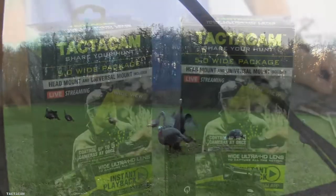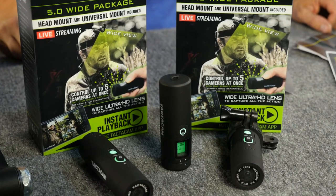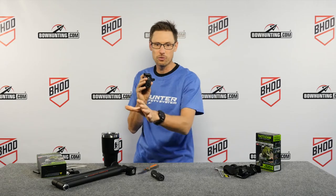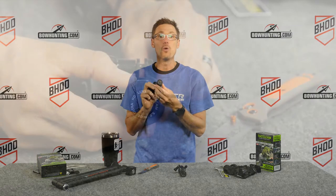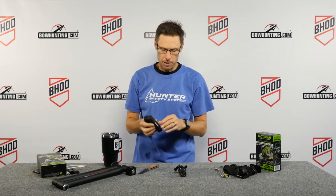Now that Tacticam has released their new 5.0 unit, they not only have their proven unit that's going to give you the opportunity to harvest those deer and get all of that good footage in 4K. This is the 5.0 regular model, and now they also have the wide model, so you're going to be able to put one up above you, maybe one pointed back at you, and capture that whole entire picture.